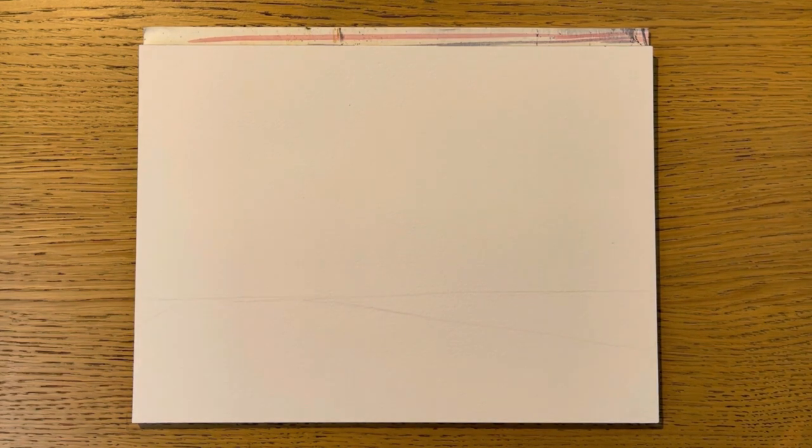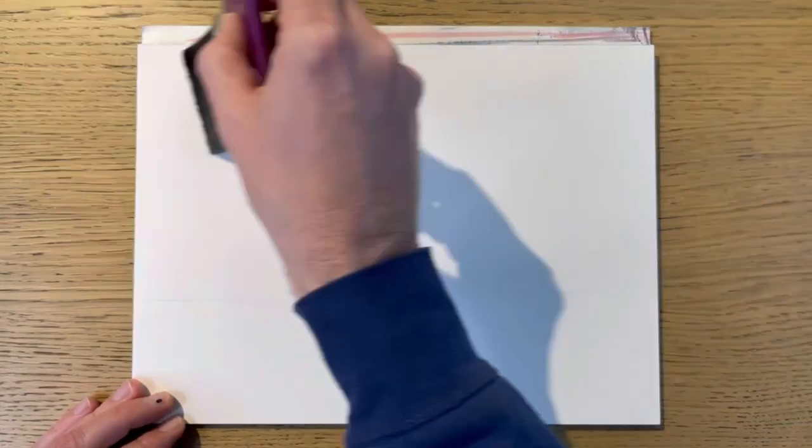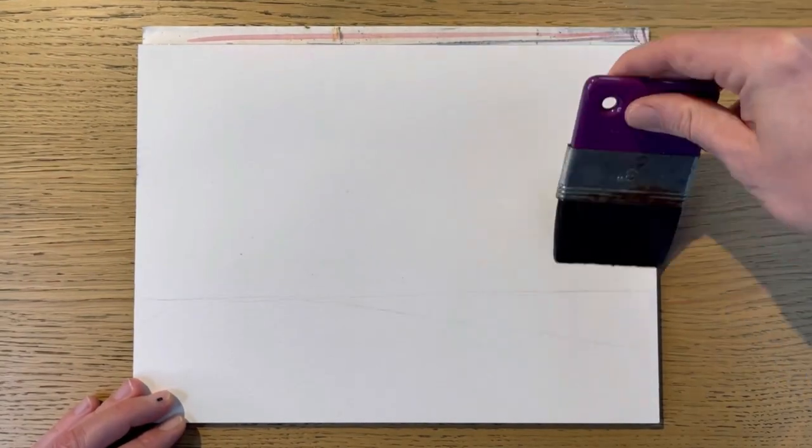When you're painting wet-in-wet, the pigments will move freely across the paper, but you can maintain a little bit of control if you just wet the area that you want to paint. In this case, for example, I'm wetting the sky area because that's where I want the pigment to move freely. Pre-wetting the area that you want to paint for control — that's my first advice.